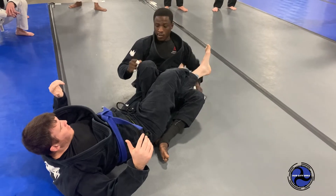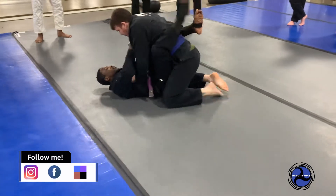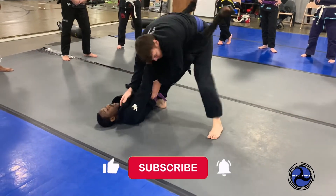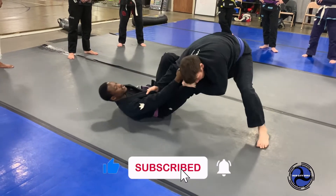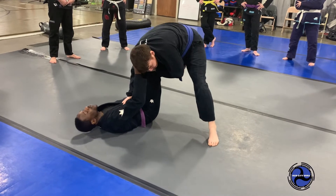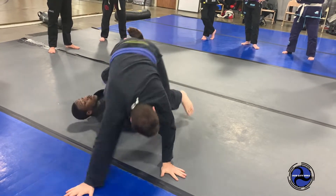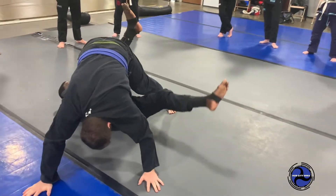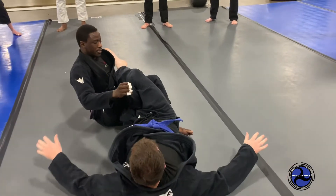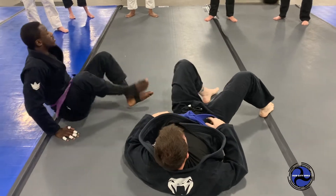Right into it. One more time. Collar sleeve. He goes to stand. I drop to De La Riva. Base check him. Right foot comes in and I'm swinging — I like to do that swinging motion there. I'm pulling myself here. I'm balanced. Left leg comes. I feed it. Any questions on this one?